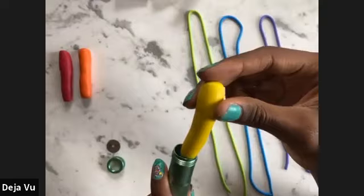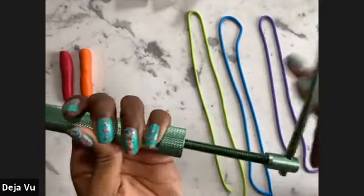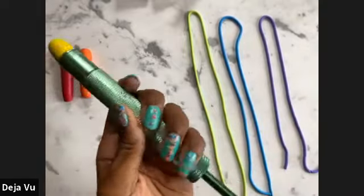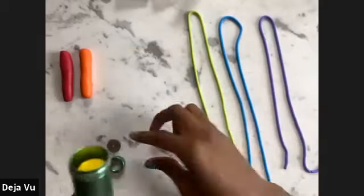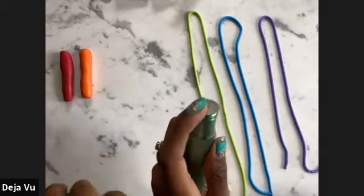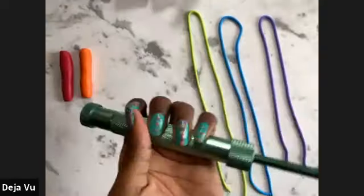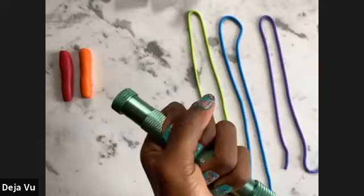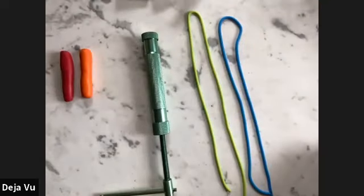Up next we have yellow, which again represents the sun. Crank that back a little bit. Put the attachment on, screw that on, and crank away. I'm going to make a little bit of room on my workspace here for the other colors by moving these over.